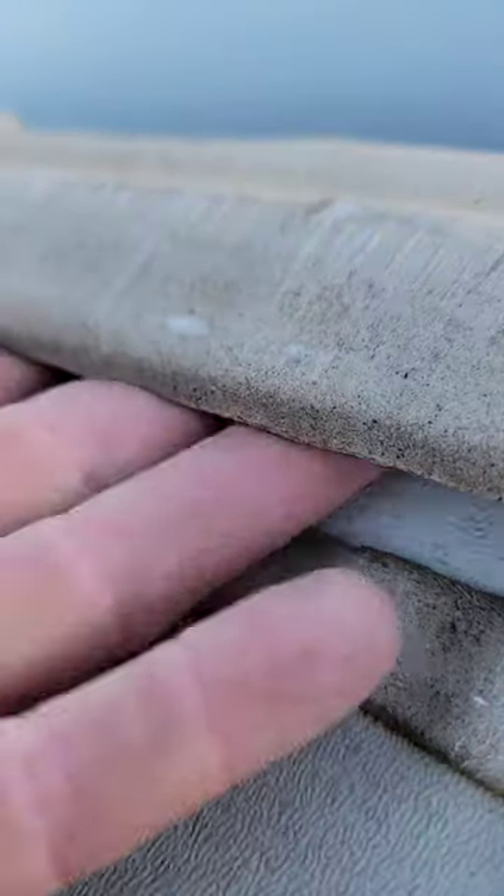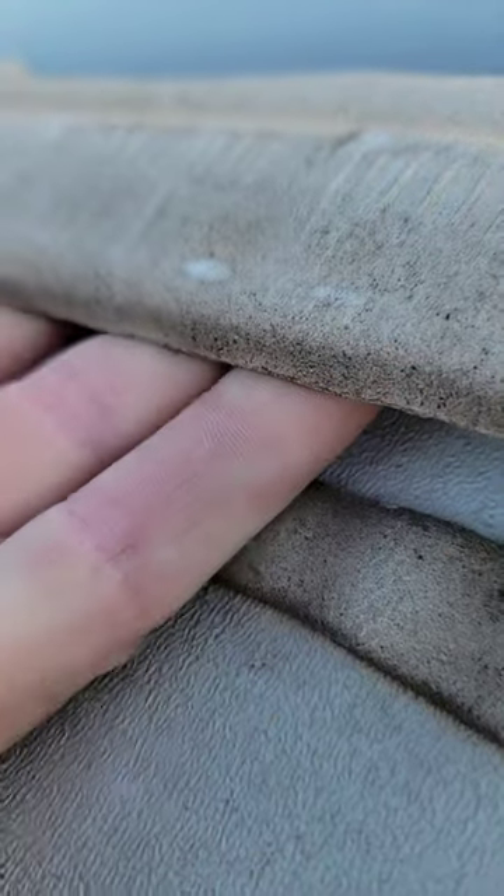When I put my fingers underneath, I can tell there's no butyl sealant or putty underneath here.